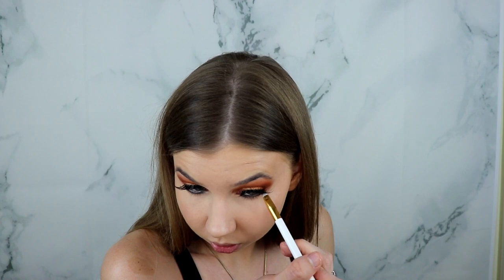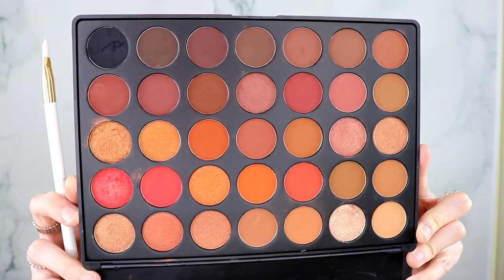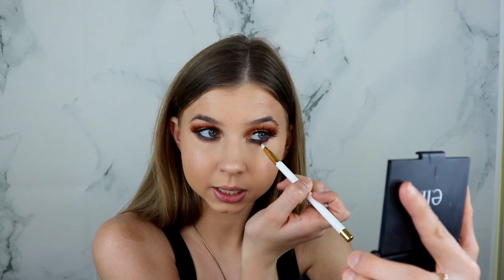For the lower lash line I'm taking my L'Oréal eyeliner and putting black eyeliner in my waterline, then taking my black shadow and really smoking the black out. I'll be taking this shade to smoke out the lower lash line, really dragging the shade down — I really want my lower lash line to be smoky. Then taking this blending brush and dipping into the orange shade of this palette to smoke it out and warm it up.